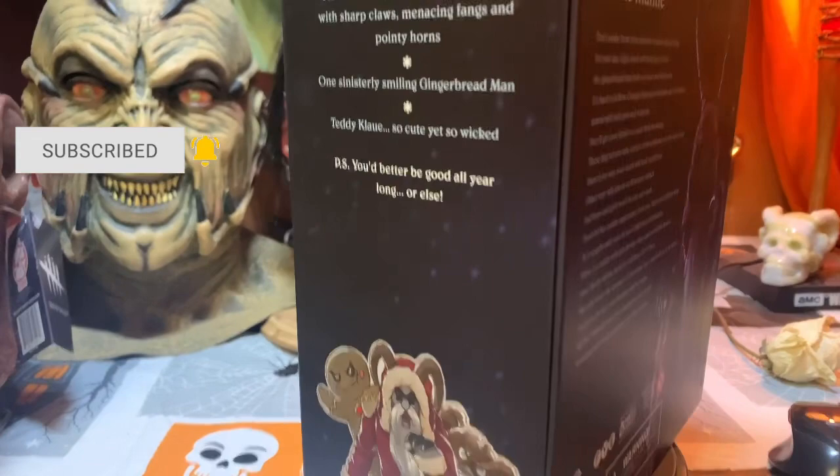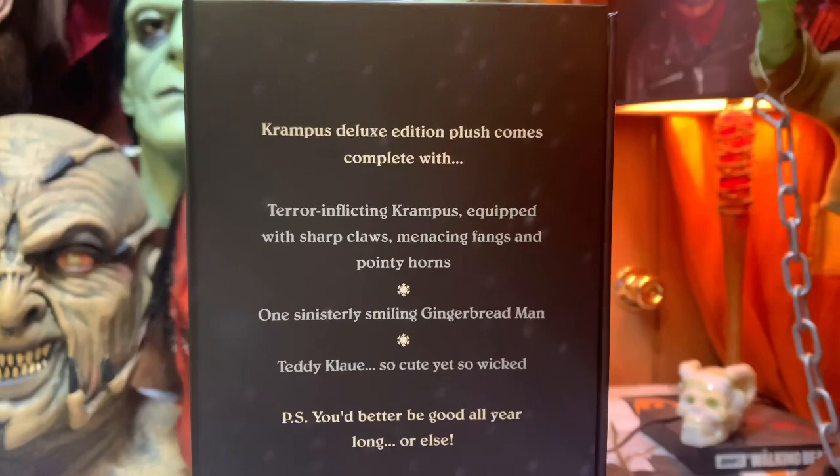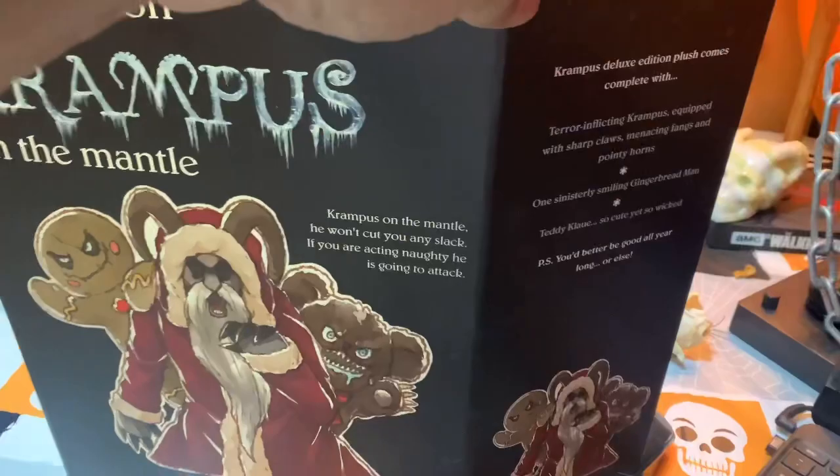There we go, we got the other side of the box. It's just kind of telling you what he comes with — complete with the Krampus, gingerbread man, and Teddy Claw. Then you've got the nice little image right there. The box opens from the side.